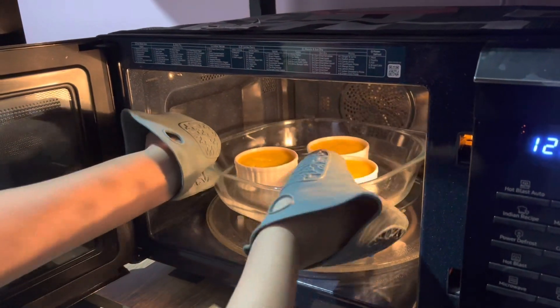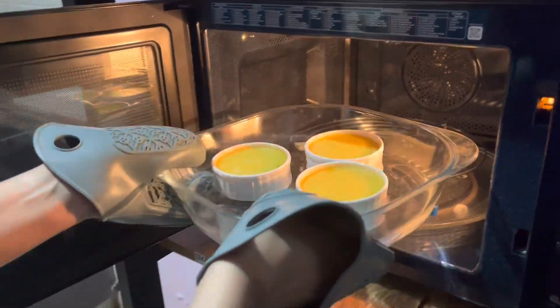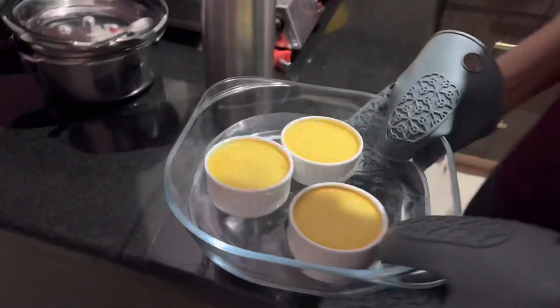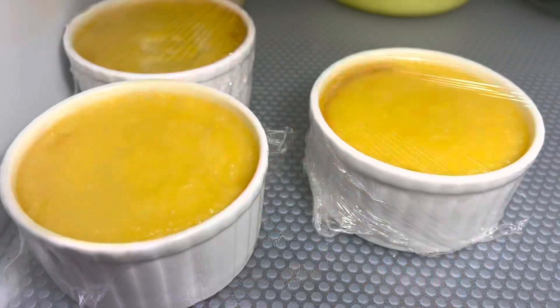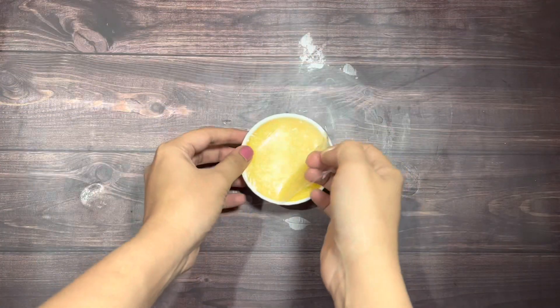Carefully place the pan inside the oven and bake for 40 minutes. Once done, put on your oven mitts and take out the pan. Allow it to cool for about 10 minutes, then wrap the ramekins with cling wrap. Refrigerate for at least 4 hours before serving.